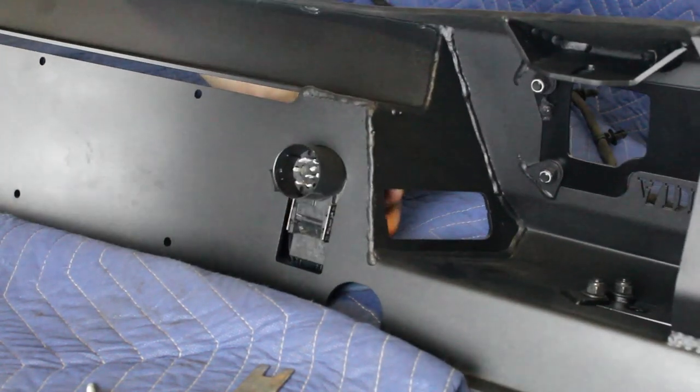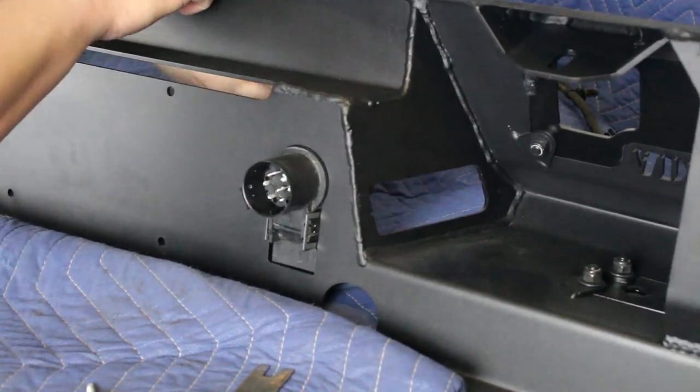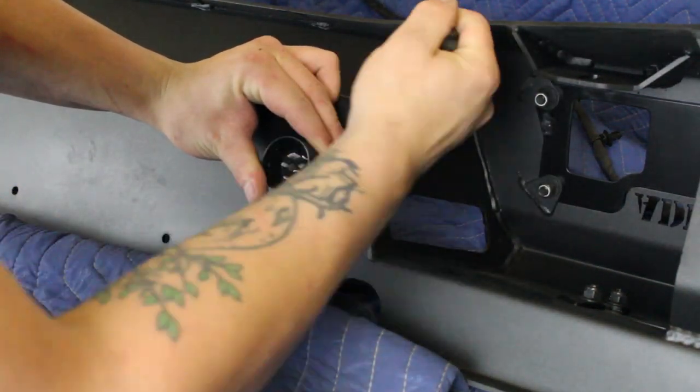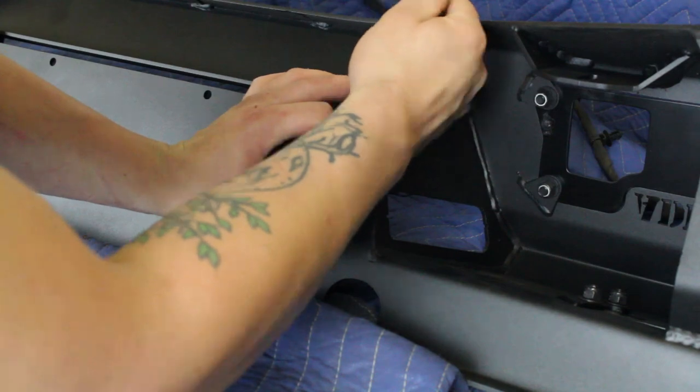Install the trailer plug into your new bumper by pressing it into its pre-cut hole. If your trailer plug is loose on your new bumper, you can use a small pry bar or something similar to spread the tabs out on the back side of the plug.